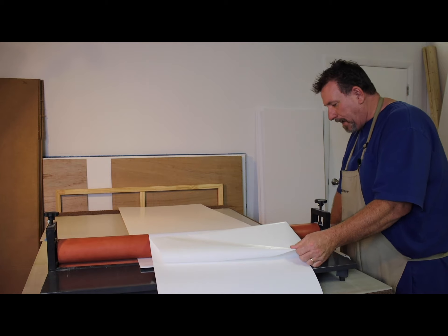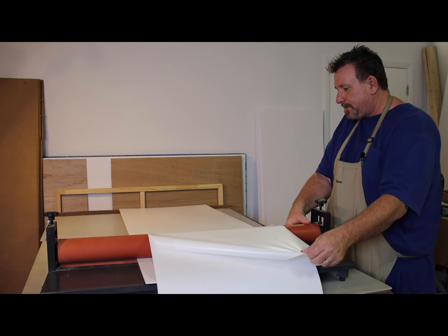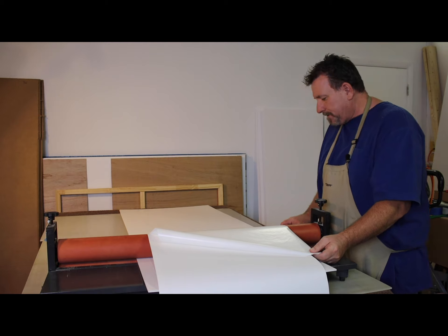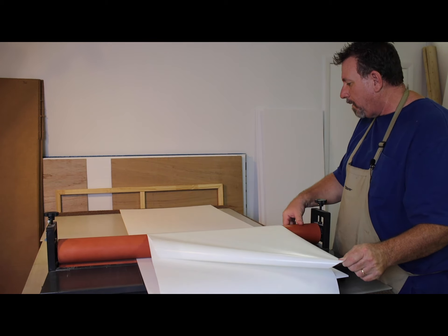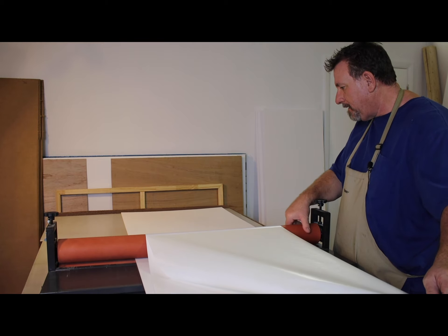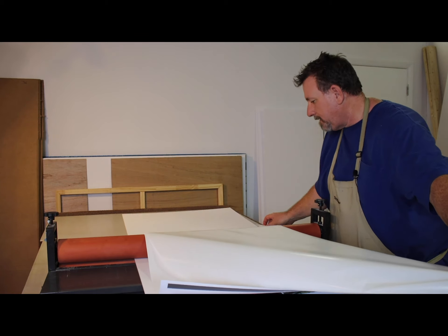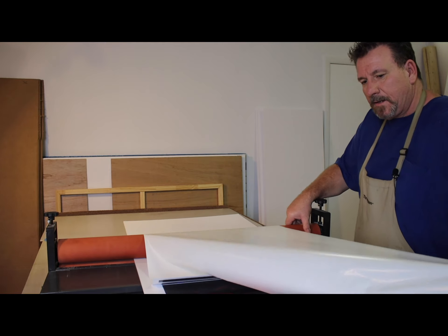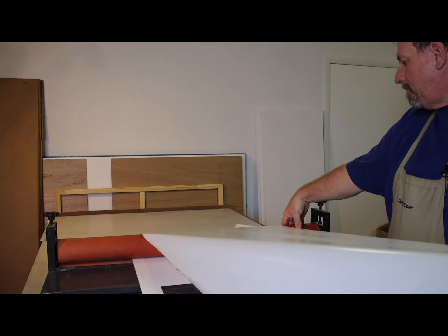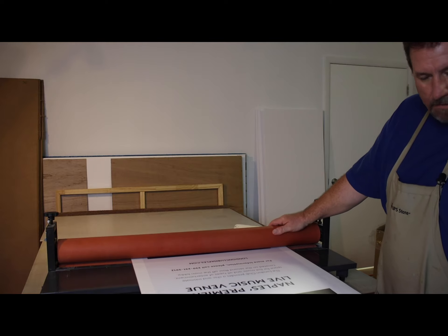As we peel, keep an eye out for any dust — I can see a few pieces that have settled on here. Any piece of dust is going to come out looking like a bubble. The difference between a bubble and a piece of dust is that a bubble may eventually go away, but a piece of dust will never go away once it's trapped — it's trapped forever.